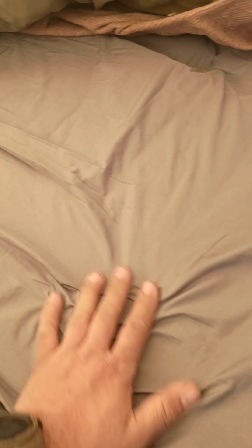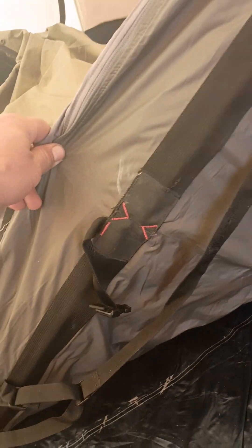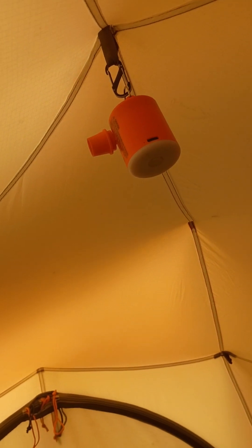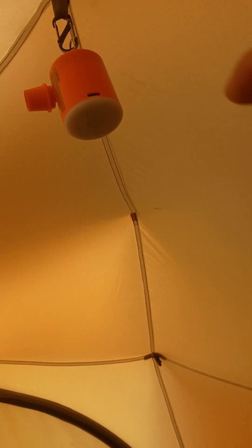And then under that I got my air pad. This is actually a camp chair, so it folds up and you can sit in an upright position. Could blow it up last night. It's also a lantern — works really great.